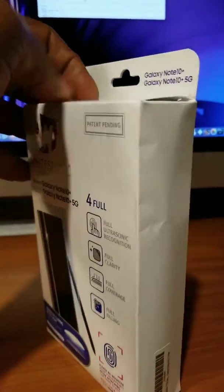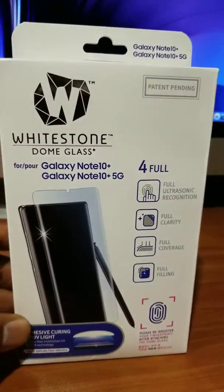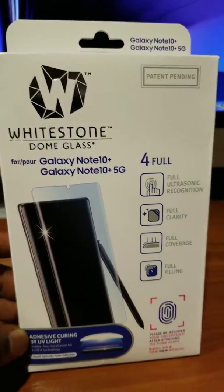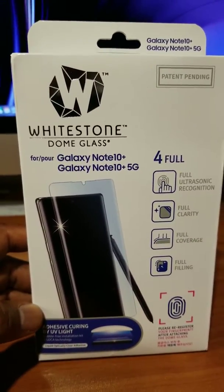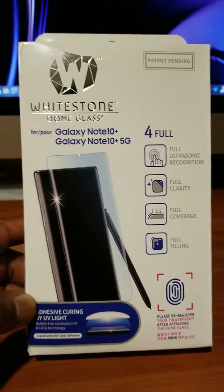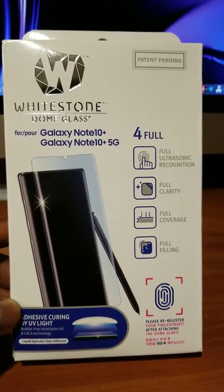I just got it in the mail and I can't wait to install it on my new Galaxy Note 10 Plus. Stay tuned — I will make a video about it when I'm installing it. They don't pay me to do this, it's just something I'm doing on my own.